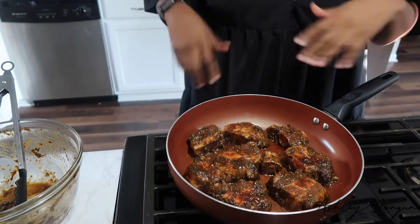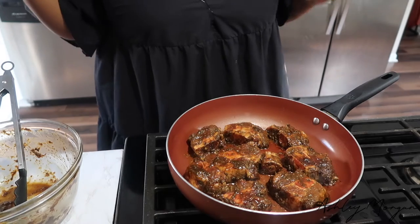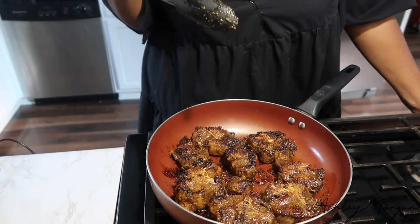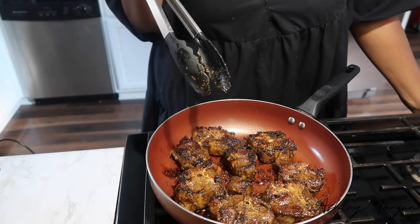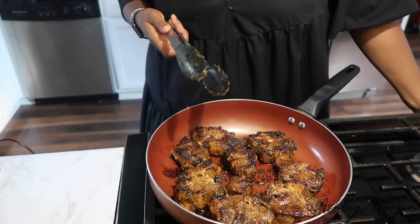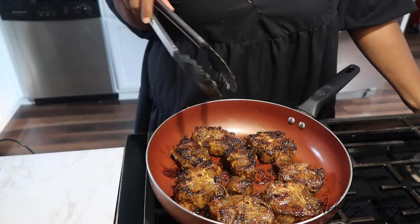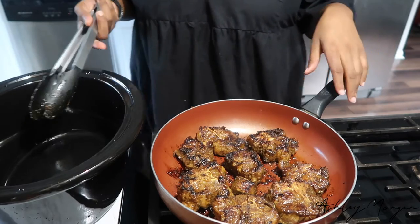I'm going to let those brown and then get my crock pot set up to transfer them over — bada bing, bada boom. The reason we're browning it is to deepen the flavor and get a little caramelization with the seasoning. The fond on the bottom is going to add so much more flavor. Browning your meat also reportedly seals in moisture. Now that it's where I want it, I'm transferring into the crock pot.